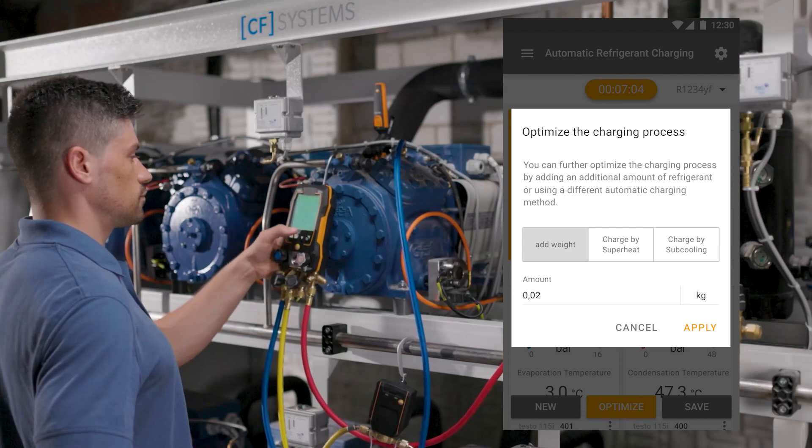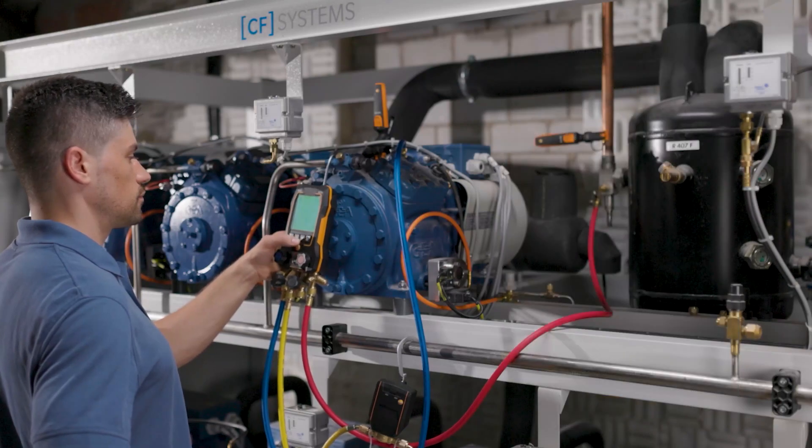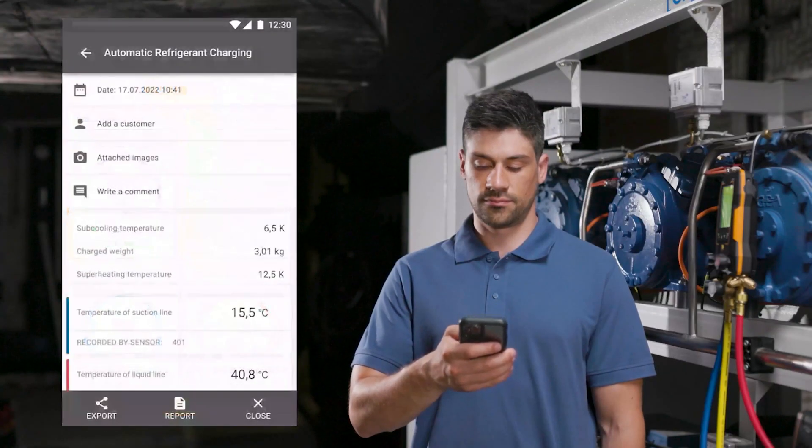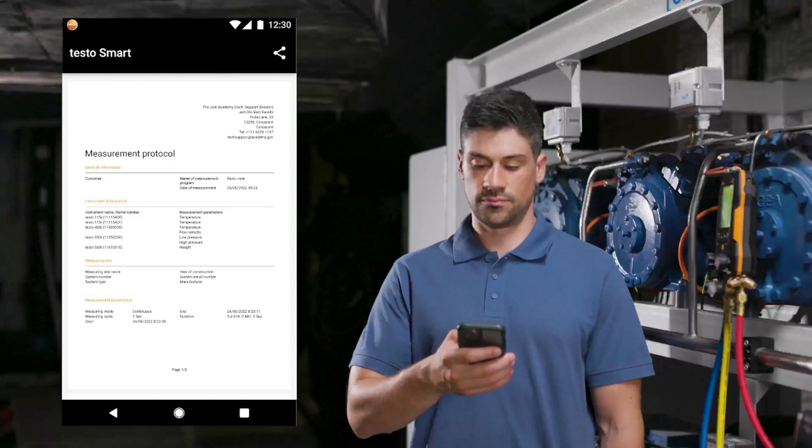If additional refrigerant is to be added into the system, the optimization function can be selected in the manifold and the app. After the measurement, the weight of the filled refrigerant can be documented for billing purposes, as well as other relevant information, in a report.